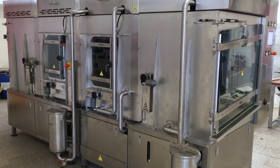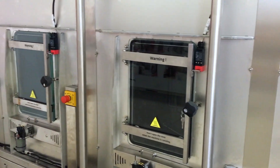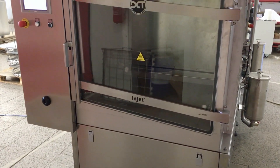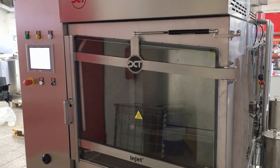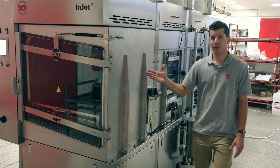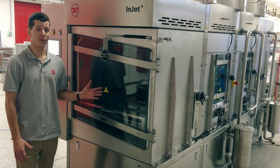Safety glass windows on the side of the machine allow an operator to visually control the process. The process starts in the first chamber where the components are cleaned. The second chamber offers one-step or two-step rinsing. The third and fourth chambers are fully dedicated to the drying process, which allows us to cut the total drying time to half.